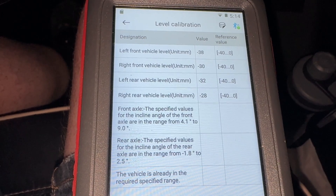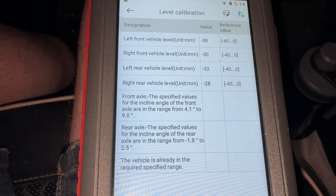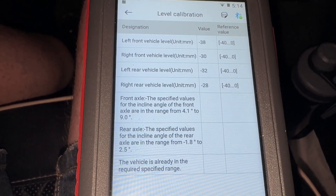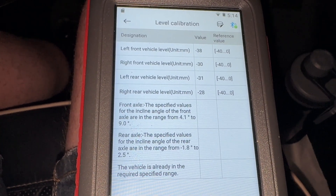Based on that I'm going to take the front settings — the minus 38 and the minus 30 — and lift the rear settings to maybe minus 20 or something along those lines, and see if it is happy with that.